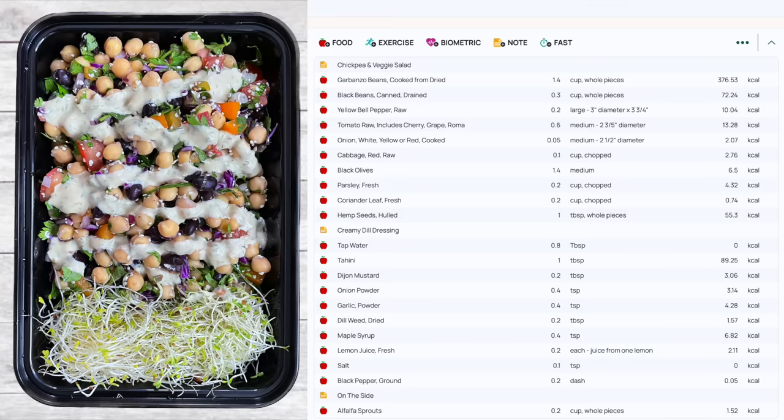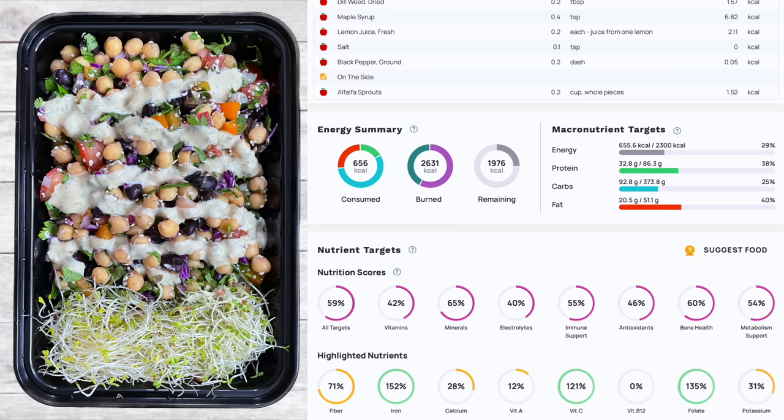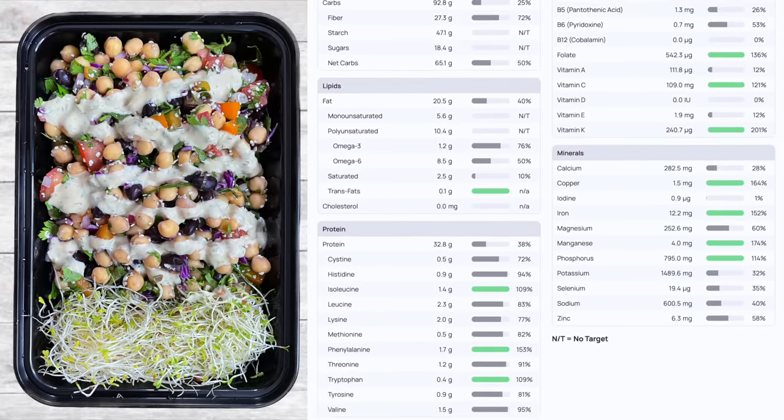Here's lunch — the chickpea and veggie salad with creamy dill dressing and sprouts: 655.6 calories, 32.8 grams of protein, 92.8 grams of carbs, and 20.5 grams of fat. The macronutrient ratio and full micronutrient breakdown are shown on screen.